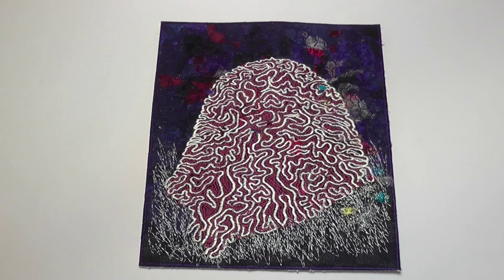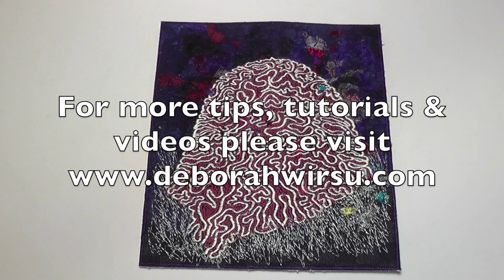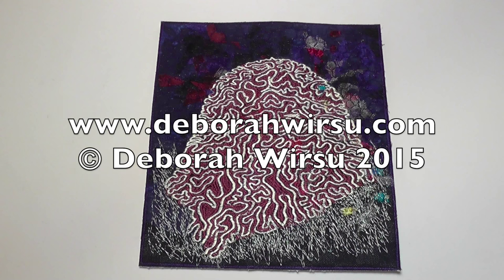For more tips, tutorials and videos, please visit my website at deborawursu.com.